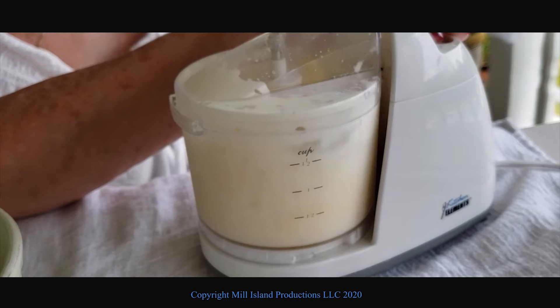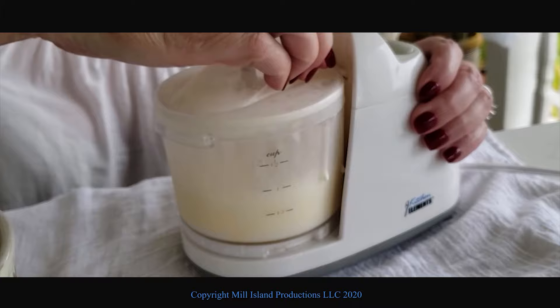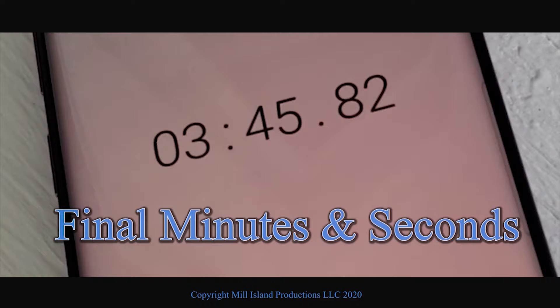We used a little mixer — blender — actually a small food processor. We don't know exactly what it is. My grandmother actually used an old butter churn. Literally. Oh, that's butter! Three minutes and 45 seconds.